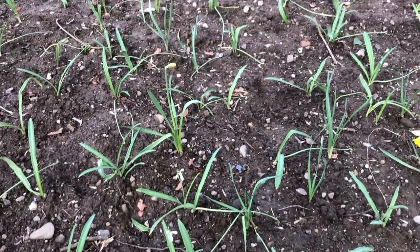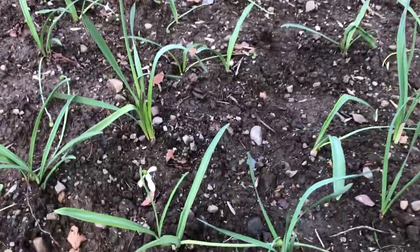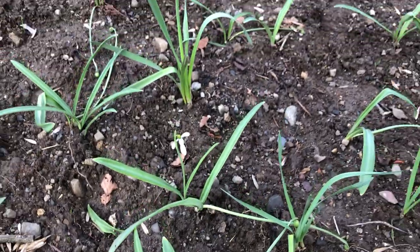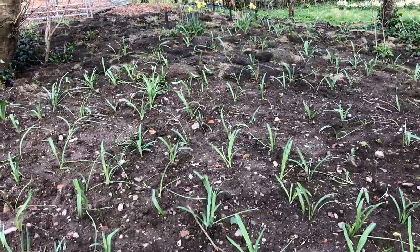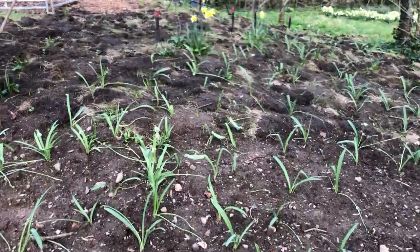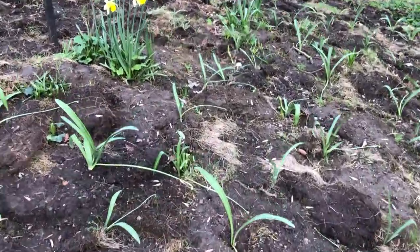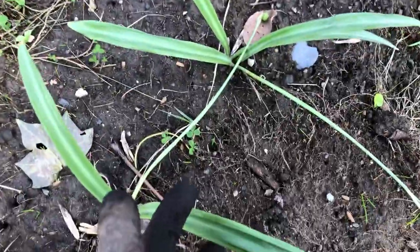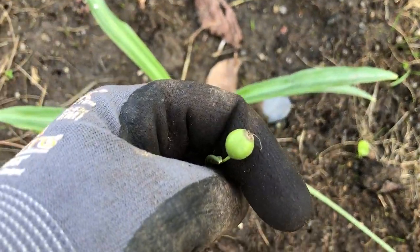Earlier this spring I divided and planted out all these snowdrops. A friend gave me a few a number of years ago, and I divided them up all over this bed here — this embankment that goes down towards the driveway. These are all the snowdrops; they're huge, they have these huge leaves, and they're very prolific.